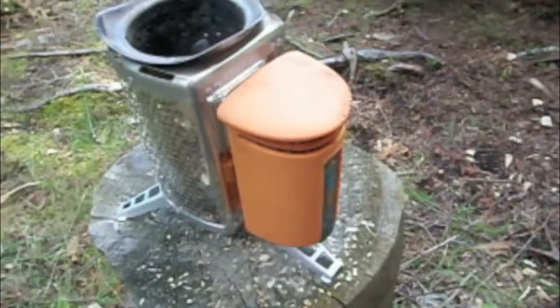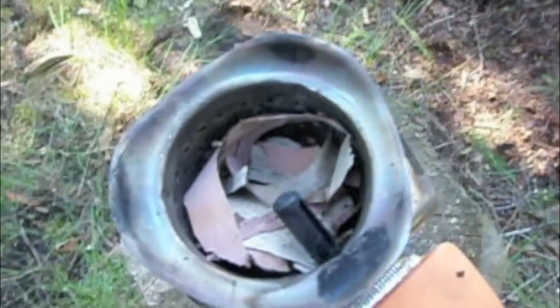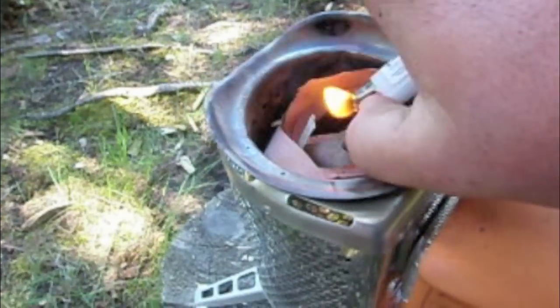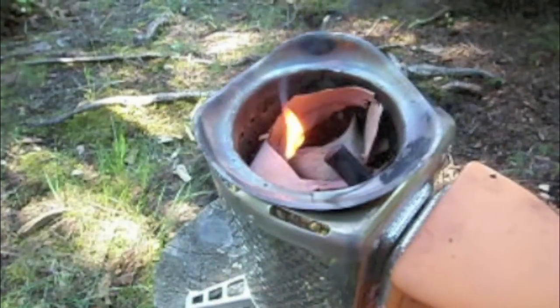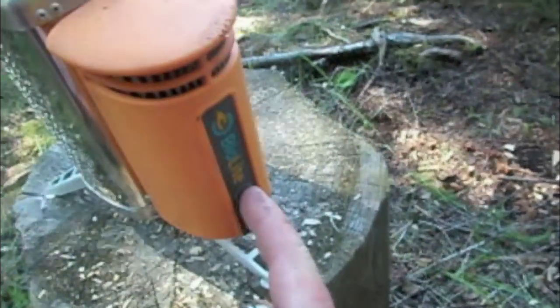The BioLight's put together, we're gonna get this thing fired up. I have the stove stuffed full of birch bark. Just pick a piece of birch bark to light, get it going, give it a few seconds for it to catch the other birch bark, and then you want to turn your fan on. It's lit — finger on the button, turn it on, there's the fan.